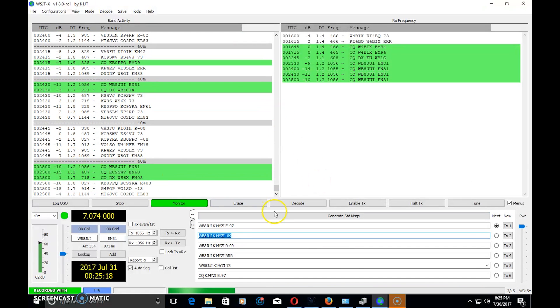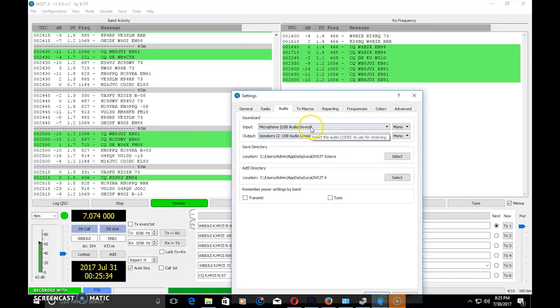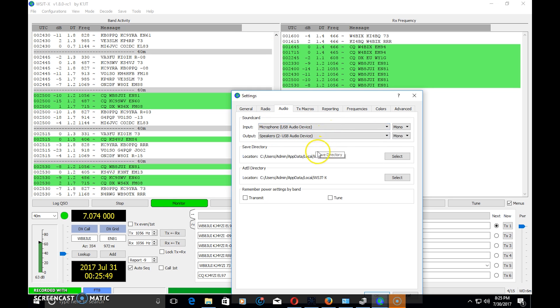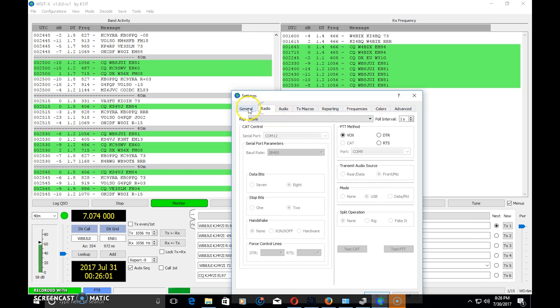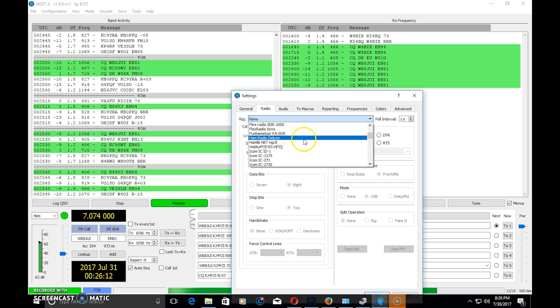I have my radio connected through an MFJ-1204 USB audio interface. Back in Settings, my audio is set up as a USB device. You could use a SignaLink or many other interfaces — I'm using the MFJ and it works. Make sure your output going to the radio and your input coming from the radio are set correctly. There's also a Rig Control tab with many options including Ham Radio Deluxe and Flex, among others.